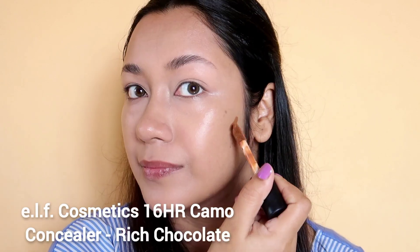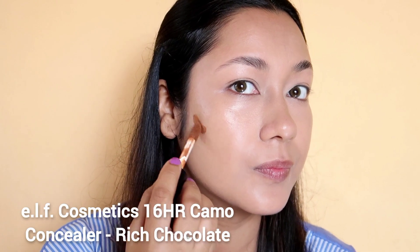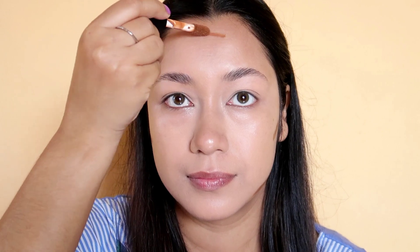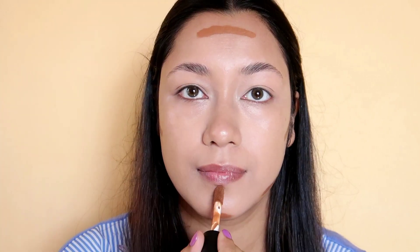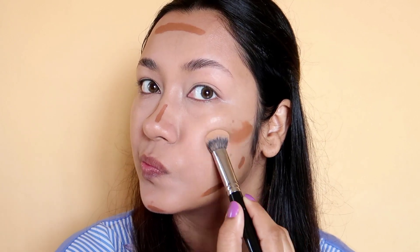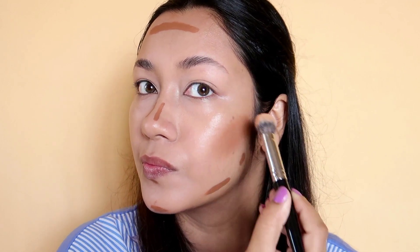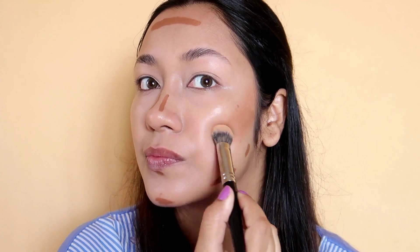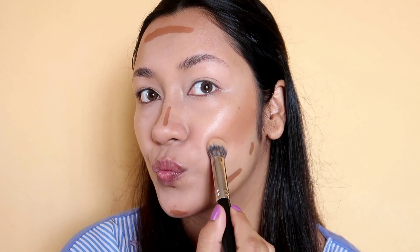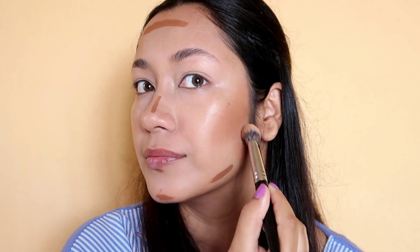You can use cream contour or powder contour. Because I use a lot of makeup and I have oily skin, my contour is prominent and dark, but I don't want it to fade away. So I have to use a powder contour. For this contour, I will add more makeup.